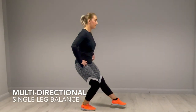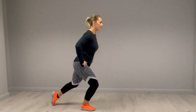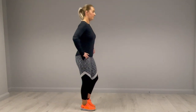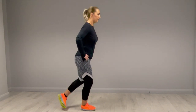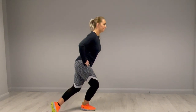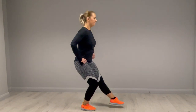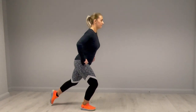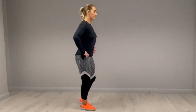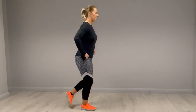For the multi-directional single leg balance, stand on one leg. Reach the toes from the other foot forward as far as you can, then reach them behind you as far as you can, then out to your left side, and then dip across and reach as far as you can to the right side. So that's reaching your toes forward as far as you can, back as far as you can, out to the left side as far as you can, and then behind you to the right side as far as you can.